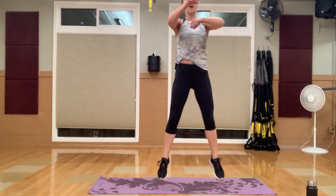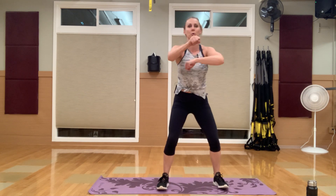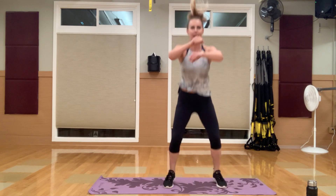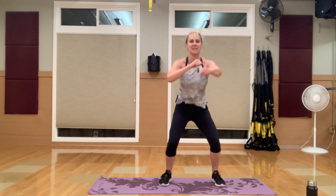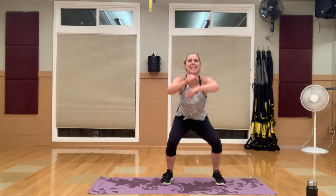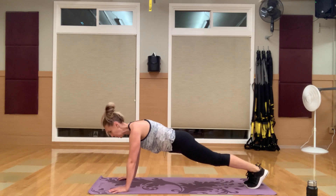You can even step it up by adding a squat jump — so three levels to choose from. Down to that plank — transitioning. Left side, left leg. Knee in, glute lift, knee in, glute lift. Keep that core tight. Focus on driving that knee to your chest and then transitioning to that glute squeeze.